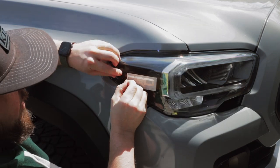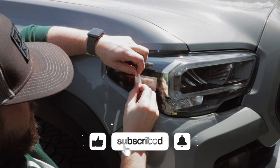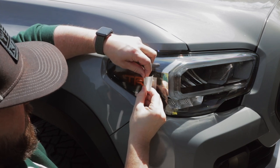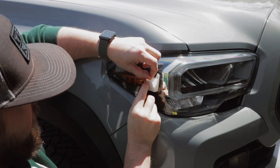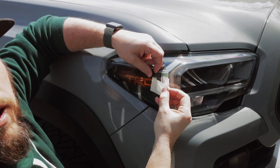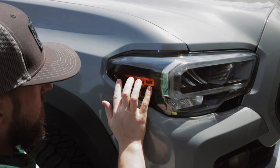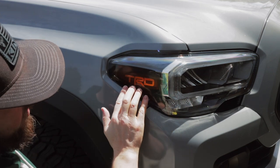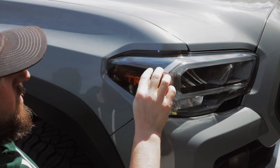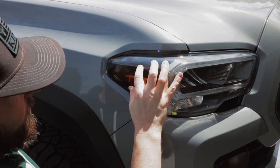We'll start peeling up the transfer tape for just the center section — just take our time, slowly do it, so that way we're not peeling up any of the design. When we get to that center portion of the D in TRD, just kind of keep peeling that off and run your finger around. Now there might be some micro bubbles you might see in here, but that should go away after a couple of days. Just make sure that you get that lined up — make sure your top is lined up with this ridge on the headlight, right where it kind of rounds down. You can see this straight line; that'll help keep you aligned for this vinyl. And then there you have it.